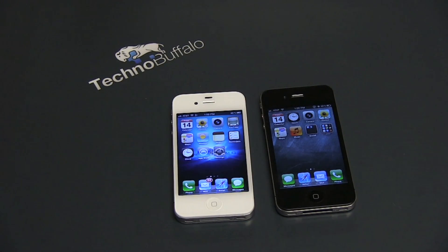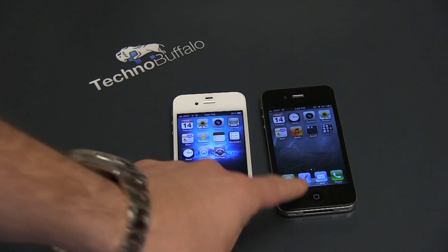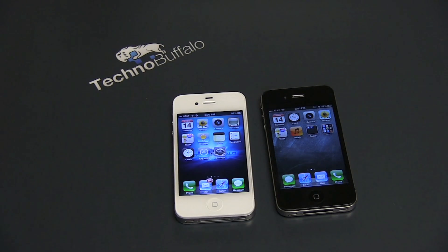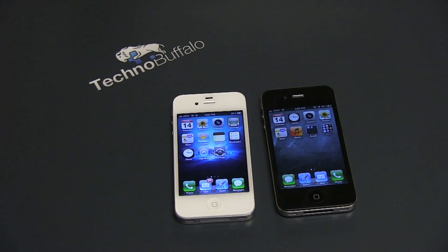What's up everyone? John Rettinger from TechnoBuffalo here. One of the problems that plagued the original GSM iPhone 4 was the death grip. Apple had to hold a special keynote and eventually give out free bumpers. What happened is when you held the phone with your left hand, you bridged a connection between the antennas and you lost signal or resulted in severe signal degradation.